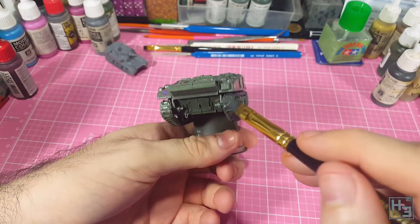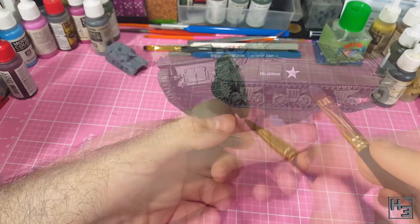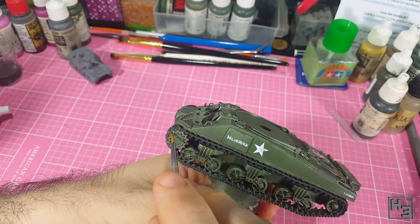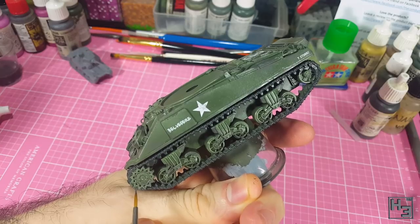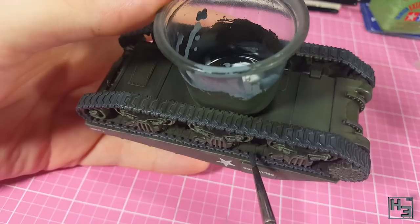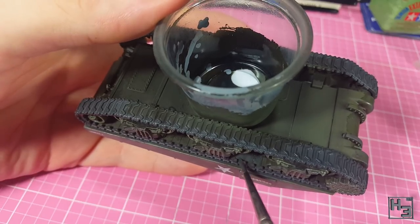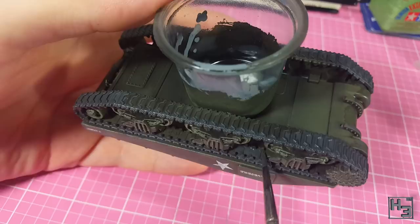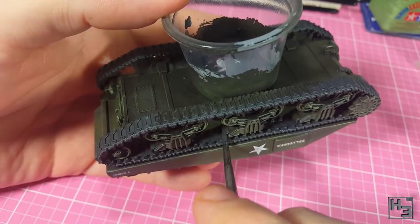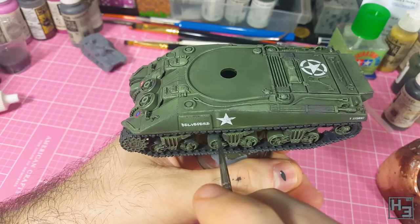Of course this does mean that the top of the treads doesn't get painted, but if I can't reach my brush in there to paint them they're probably not going to be seen anyway. It's also so that I don't lose the tracks before getting around to painting the model, which could be rather annoying. Once I've painted the larger areas I step down to a smaller brush to get in between the teeth of the drive sprocket and in and around the road wheels. Make sure to paint the inside of the tracks too, even on the upper section.